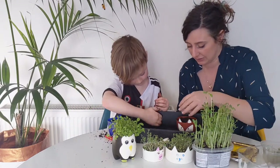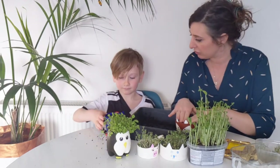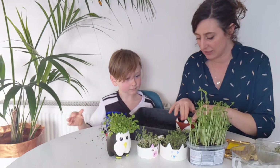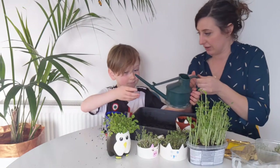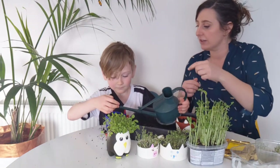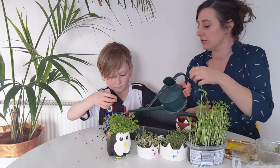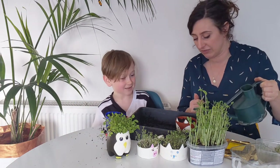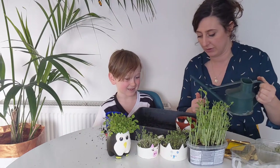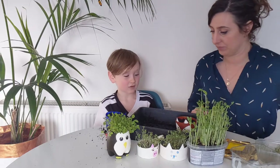Once our compost is in and tapped down, we're ready to give it a bit of water. These guys won't need too much - we don't want to drown our soil or our seeds. Make sure it's even all around the edges. You definitely don't want it to be a swamp - stop when water is just starting to stay at the top.